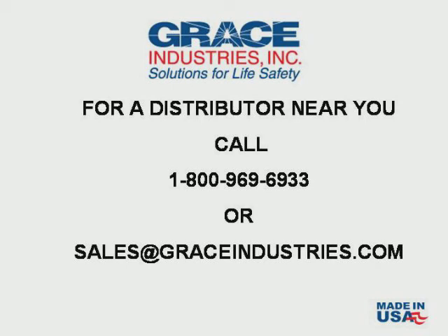For more information or to find a distributor near you, please call 1-800-969-6933. Thank you for watching.